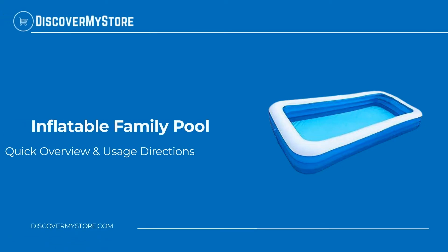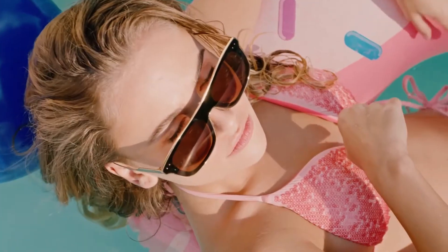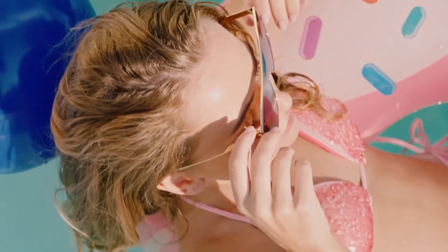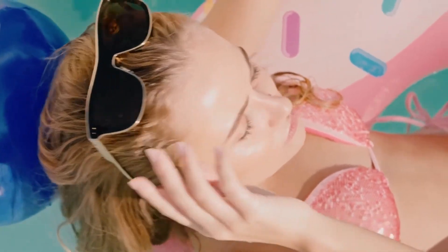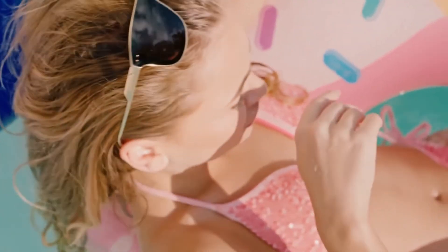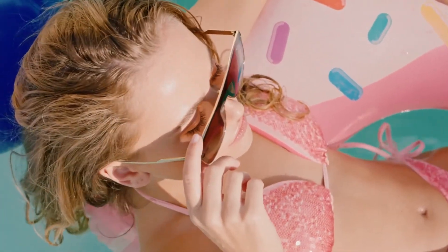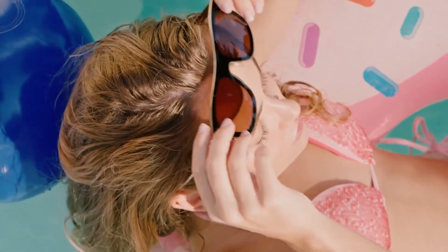Hi, in this video we will quickly overview the inflatable family pool. Let go of your worries, play in the water with your family and children, release the pressure and enjoy life. This inflatable swimming pool features super tough sidewalls — thick, wear-resistant, cold-resistant PVC material that provides structural integrity to your pool.